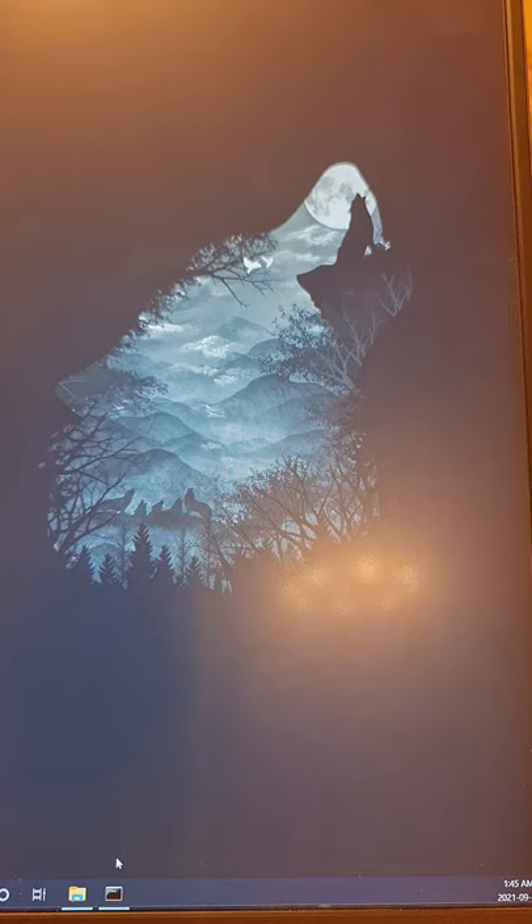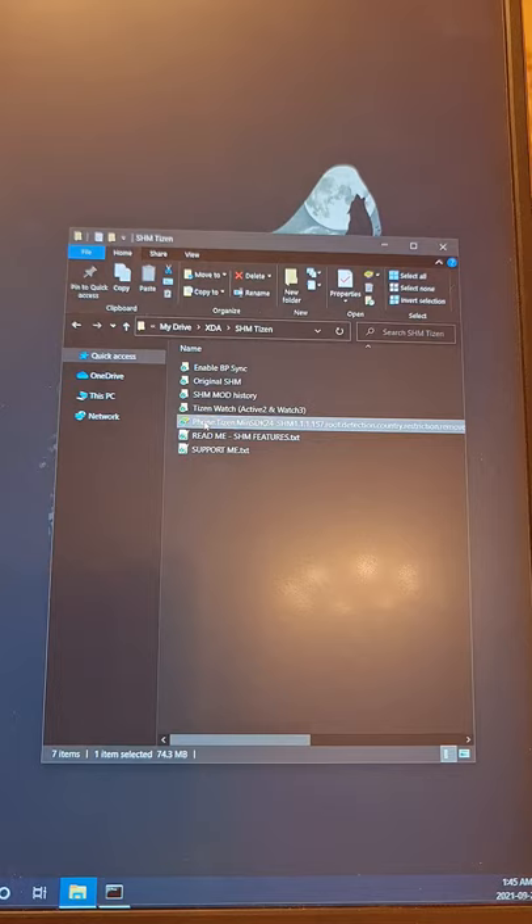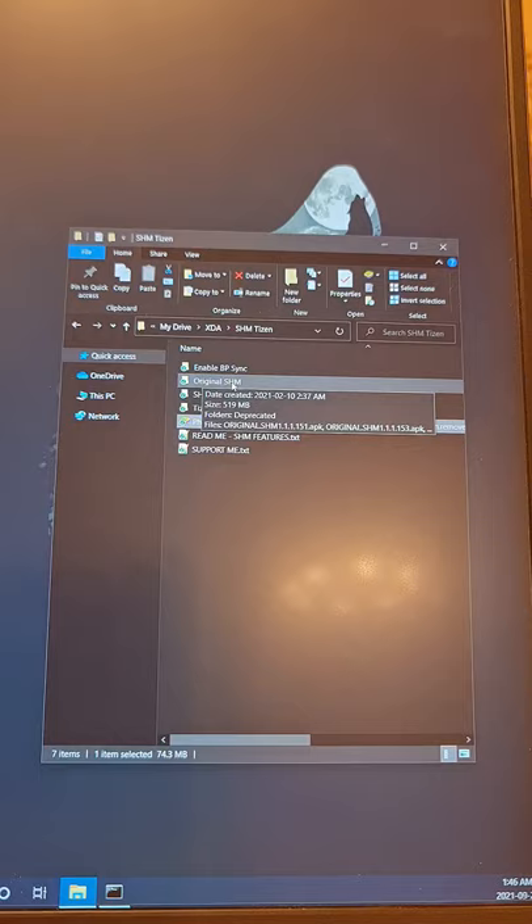Let's proceed. First thing, I'm going to go through the Google Drive. There is a 'Support Me' section if you want to support me, and there are lots of links. In the readme you'll see the features of the Samsung Health Monitor. I always post the mobile application at the root of the Google Drive, and it always starts with the word 'phone' — you install this on your phone. The latest version will always be here, and anything old will be in the Samsung Health Mod History.